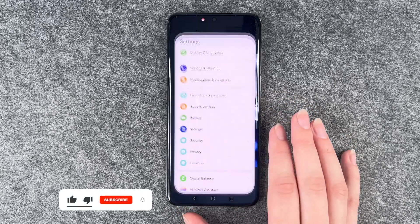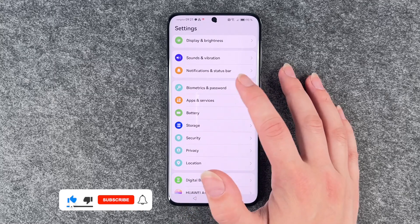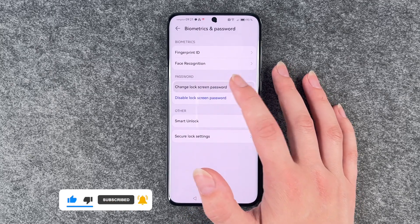For that, you want to go to your Settings and then go to Biometrics and Password, and then go to Change Lock Screen Password.